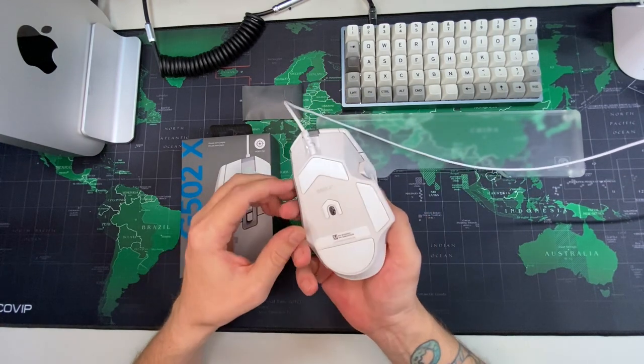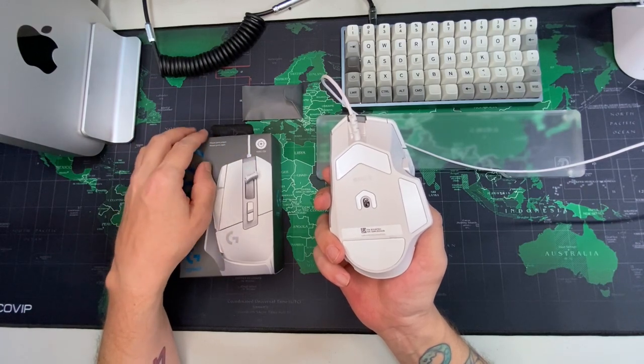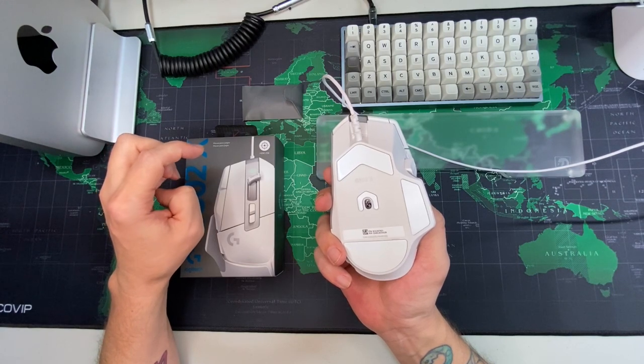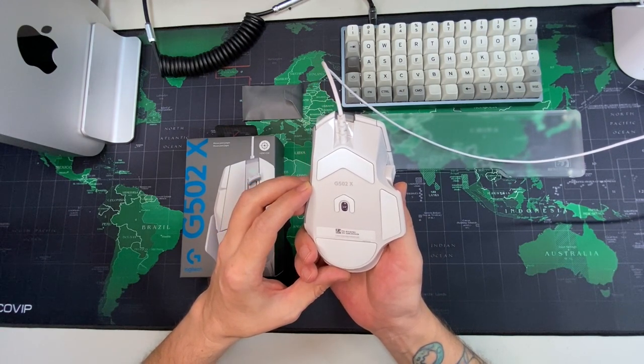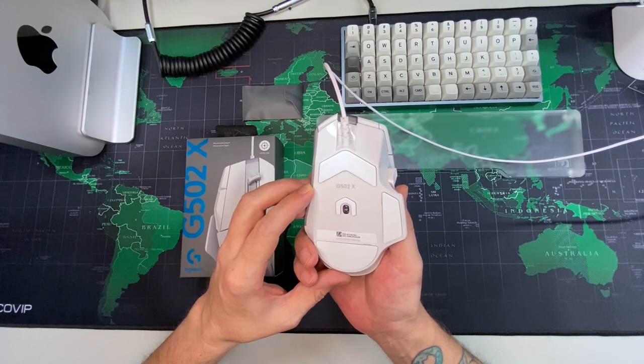The sensor — it says right here on the box, the 25K sensor. I think it's actually 25.6K. I'm not sure if it's even possible to use at 25K. I think I have mine set at around three and a half to four thousand DPI, and for me that's just perfect.